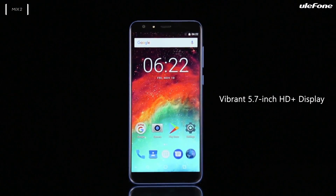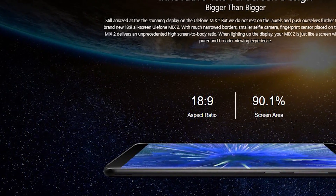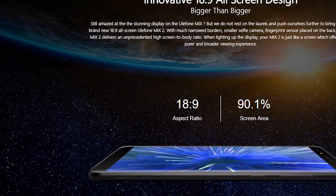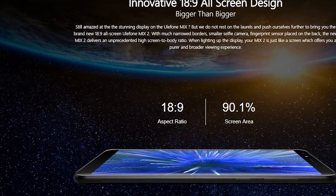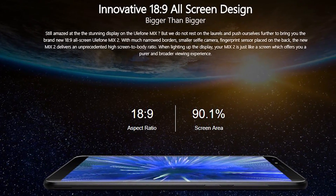The Ulefone Mix 2 has a 5.7-inch display with a resolution of HD+, 1440x720 pixels, which means an 18:9 aspect ratio. The screen occupies about 91% of the front panel, and it's amazing.